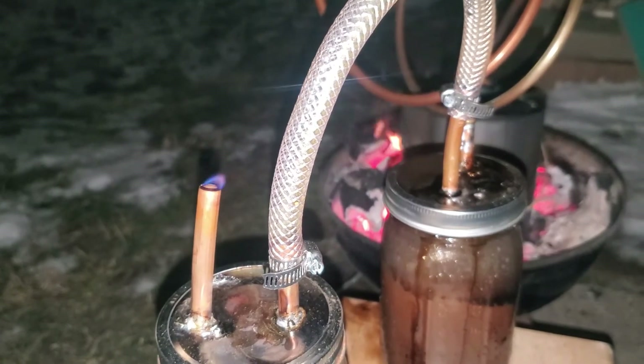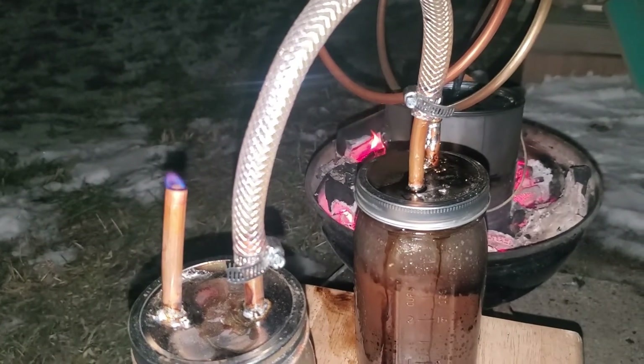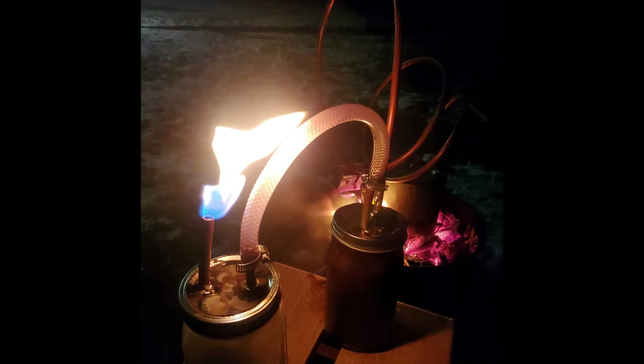Our flame is just about out — here we are at the end of our run. When we open that combustion chamber tomorrow, we're going to have quite a bit of biochar, which will be great for use in our gardens.